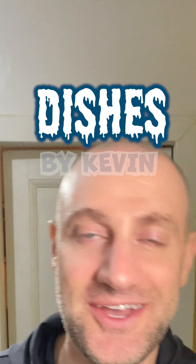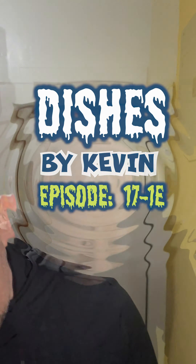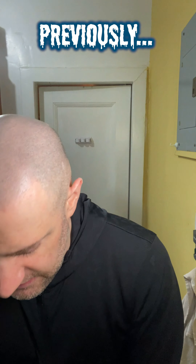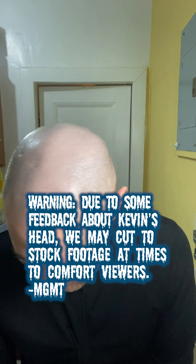Oh, hi. Welcome to another episode of Dishes by Kevin. Whoops — that's going to be a problem later. As you know, the sharp utensils don't care about your flesh. They're not really looking out for you. I've learned that the hard way a few times.